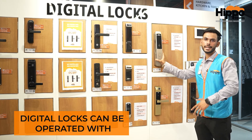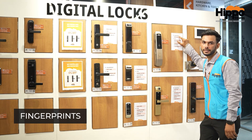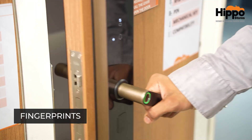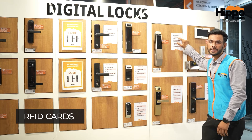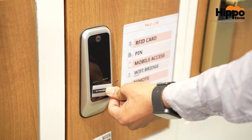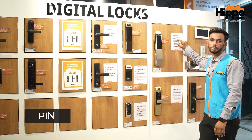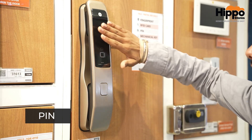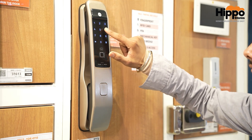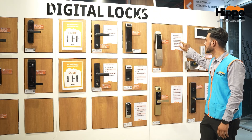Now, how can we operate our digital lock? First, we can operate with fingerprints, and we can register up to 30 fingerprints. The second method is RFID — we have 4 RFID cards, plus we can take additional ones. Third, we can also open it with a PIN or password.